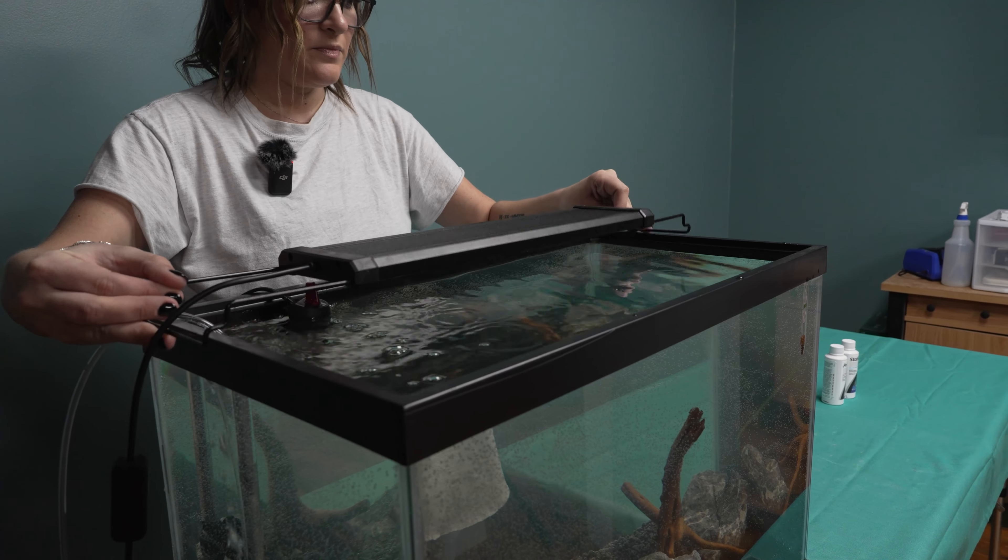If you don't have a test kit at home, you can take a sample from your aquarium to your local fish shop. They will test it for you and let you know that it's safe to add fish to your aquarium. If you have any questions about cycling an aquarium, watch this video.